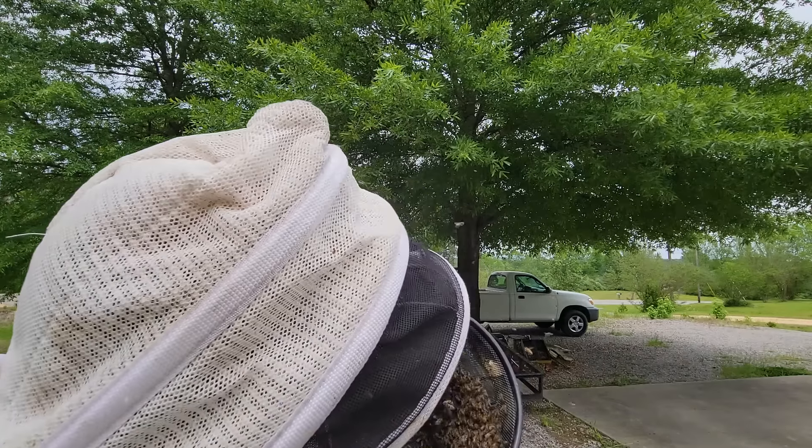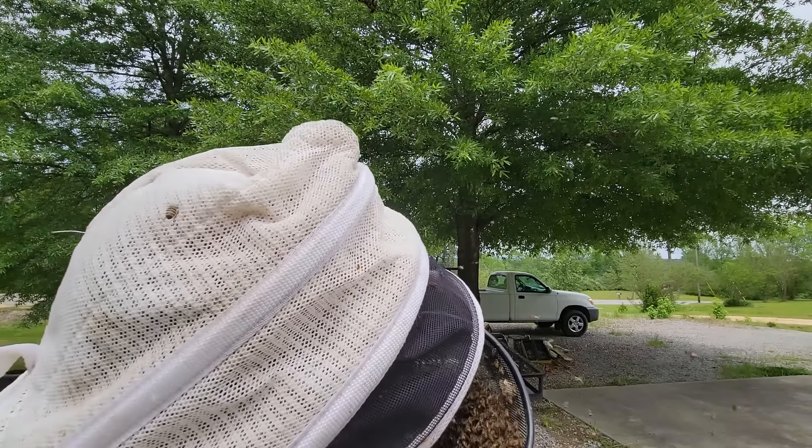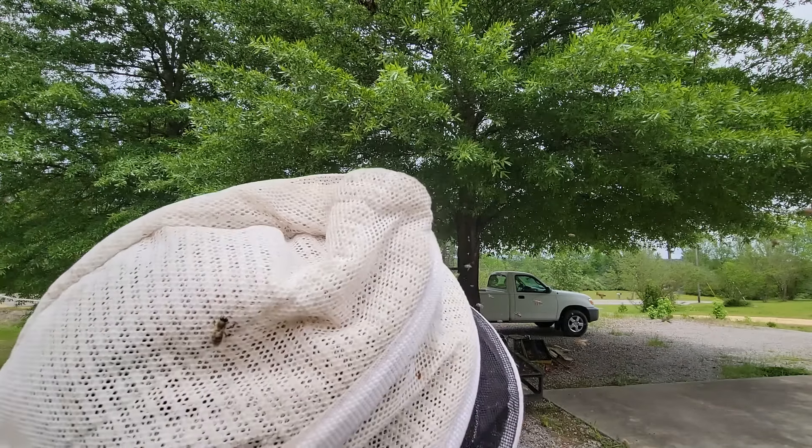Hopefully you can see this - I don't have anybody filming, I'm doing this by myself. Just notice how the bees don't just bolt out of the bucket - they're actually crawling around in there. I've got an opportunity here to look for the queen. I don't see her.